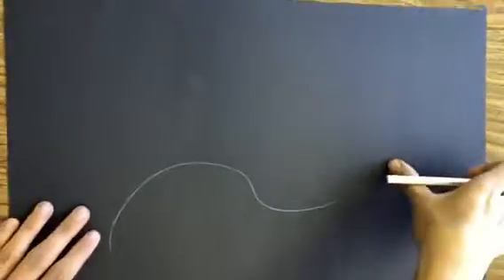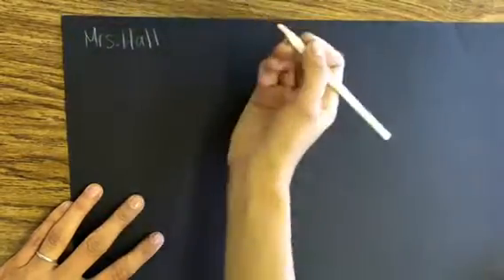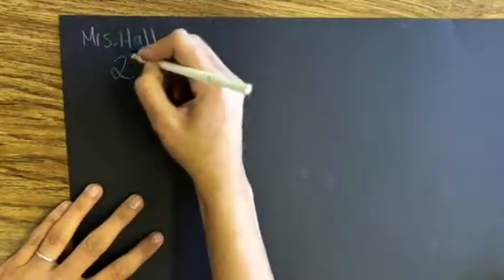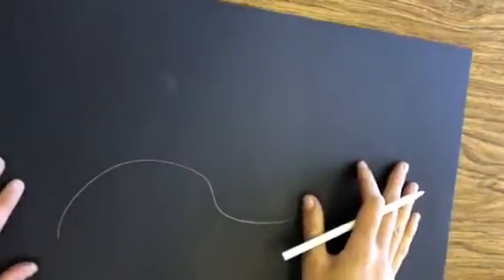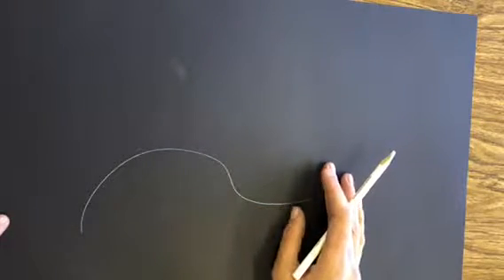First thing that you need to do is on the back, write your name and your grade. Now flip it back over — I have my oops line but it's okay. I don't need a new piece of paper because I'm gonna paint over it anyway later.